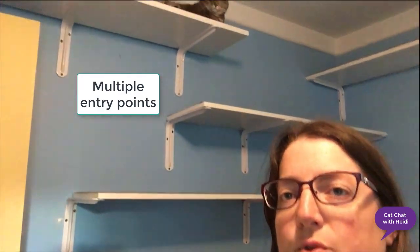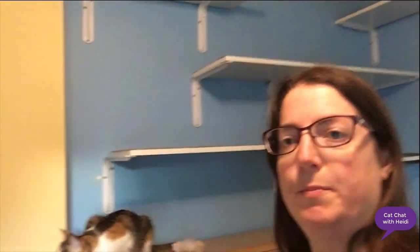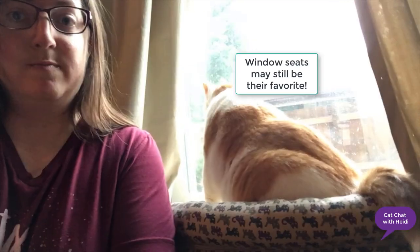It's a good idea to make sure there's more than one up-and-down spot so the cats don't feel trapped. We have spots where they can get up on this side of the room and also on the other side. No matter how many shelves you put in, they might still prefer the window — but it's nice they can have options.